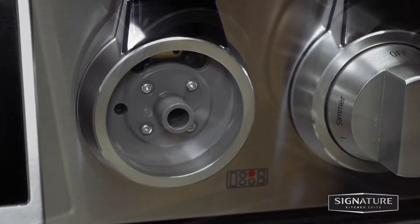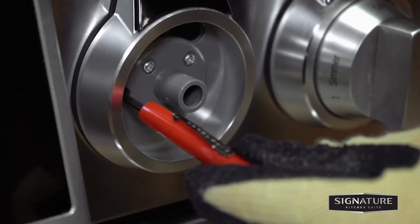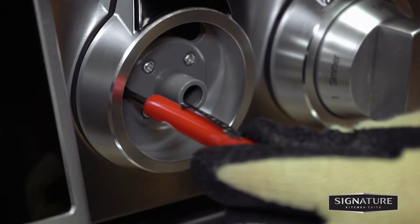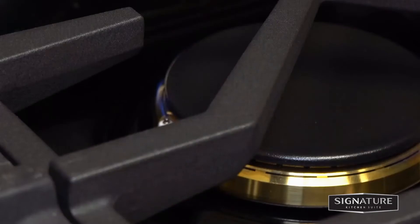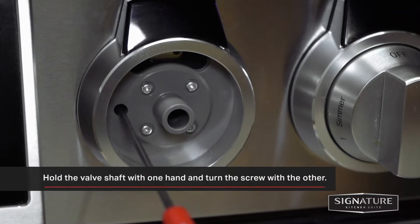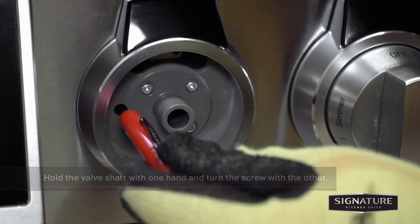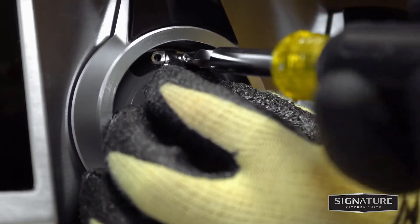Then remove the knob. Insert a small flat blade screwdriver that's at least 9 inches long into the adjustment hole to the left side of the valve shaft, and turn the adjustment screw until the flame reaches the desired size. Then reassemble the locking plate and burner knob.